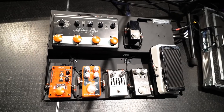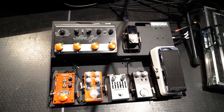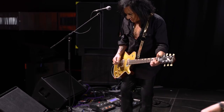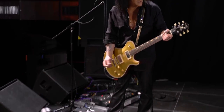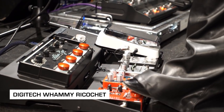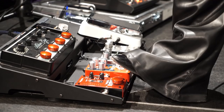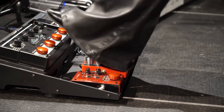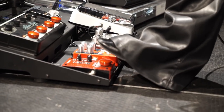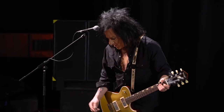This is a very small board that Dave Friedman put together. I've tried to keep it as compact as possible. This is a Digitech Whammy, but not in the pedal form — they've done this Ricochet, which is kind of cool.